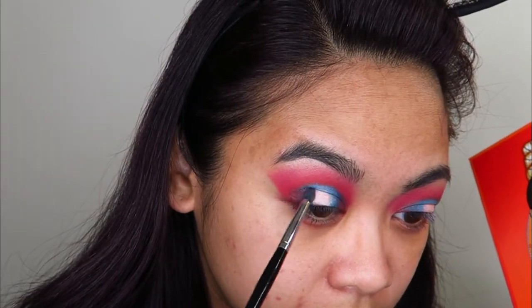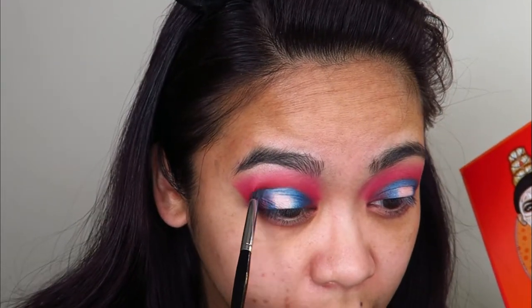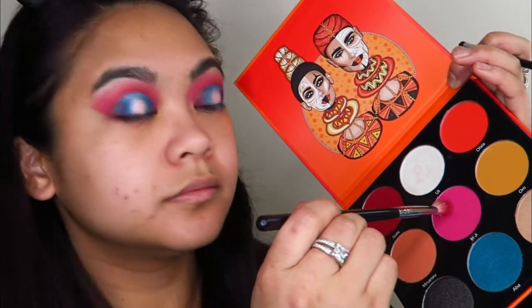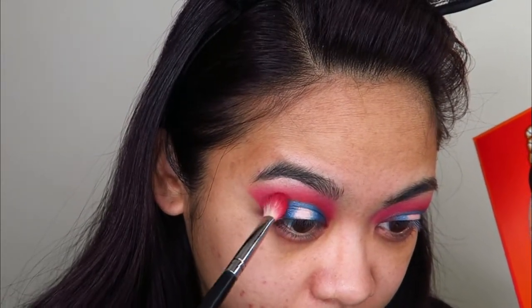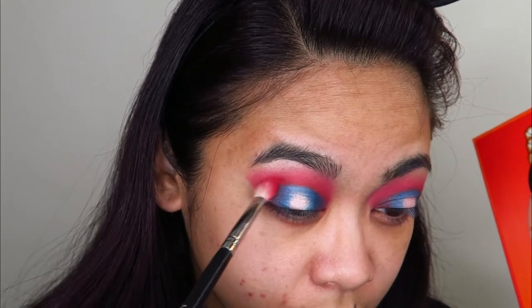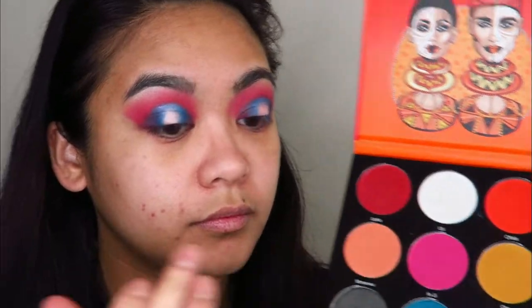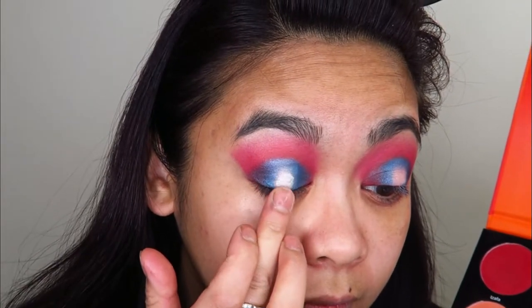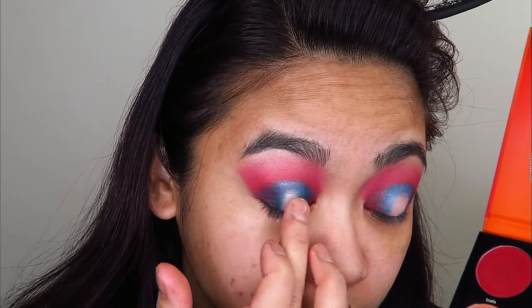I'm just going back and forth and deepening up the shades as I desire. Then I'm going to go into that pink shade Iriji again and redefine that color above the cut crease, very gently blending that in together. Then taking my finger, I'm redefining the shade Yuli right in the center of my lid because I kind of lost some of it while reapplying that blue shade.